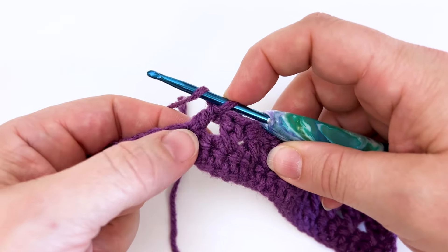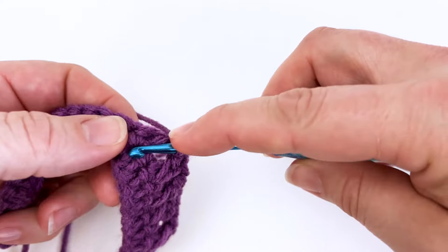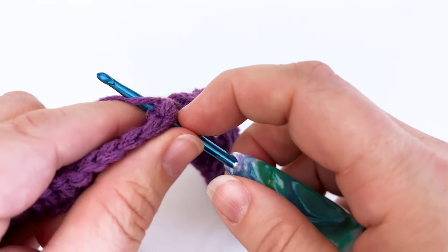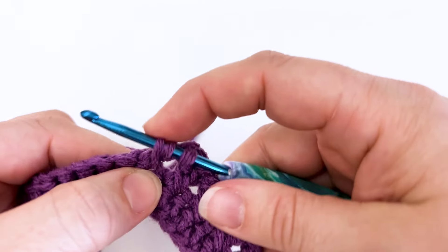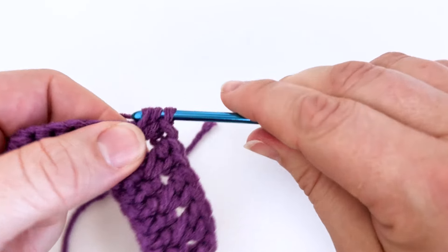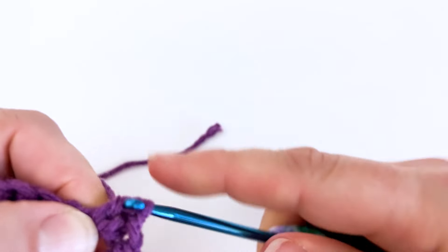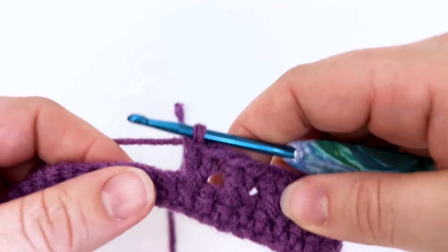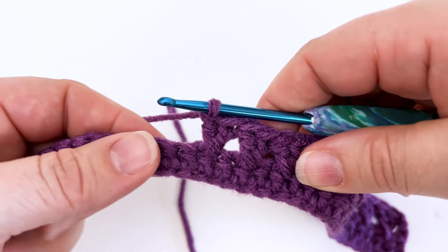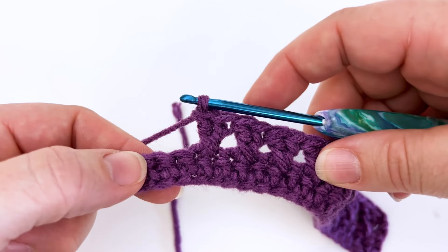So to make our double crochet we'll yarn over, put our hook through this second stitch, yarn over, pull up a loop. Now we've got our three loops on the hook. Yarn over and pull through two and yarn over and pull through the last two. And that is it. That's all there is to creating the crossed double crochet stitch.